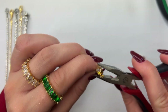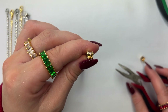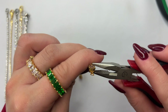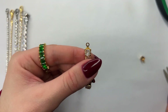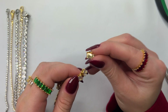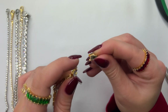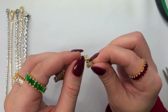Go ahead and do the same thing to the opposite side — it should look something like this. Press down on both sides of the prongs to ensure that they're fully pressed down onto the CZ stone. Repeat that same thing to the opposite side, and if you'd like you can also apply a tiny dab of glue inside of the cup chain clasp before setting it in, just for an extra sense of security.